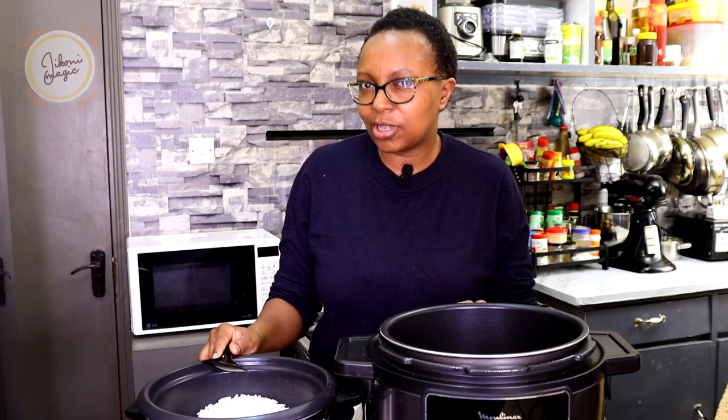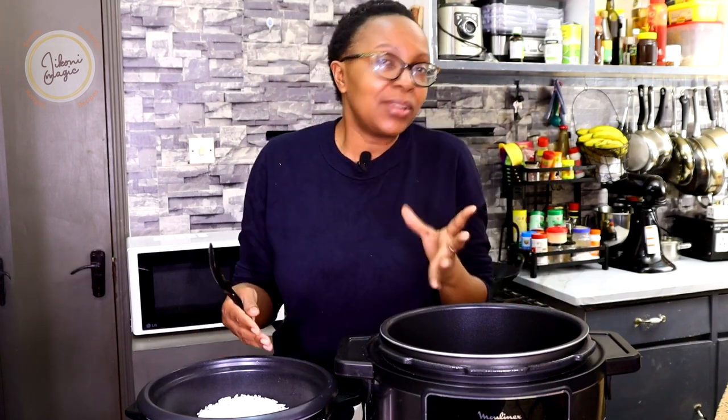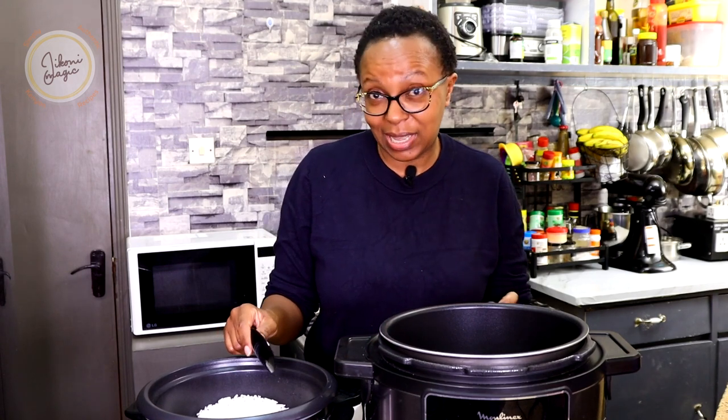If you'd like to know how to take care of your pressure cooker, please click on the link appearing in the info bar above so that you can learn how to wash it, take care of it, and about the different kinds of electric pressure cookers available. Don't miss out on the fantastic content we have. Until next time besties, I thank you for having been a part of this journey. See you when we see you.